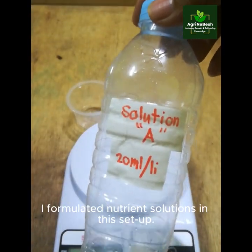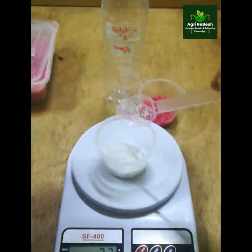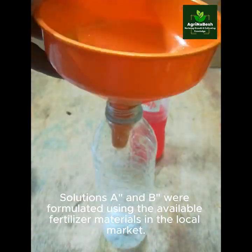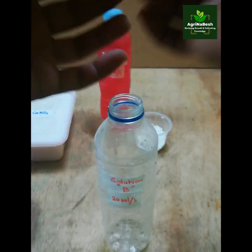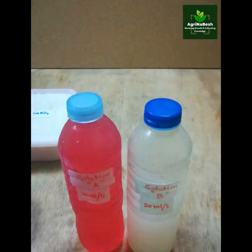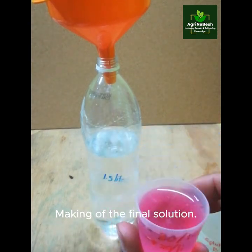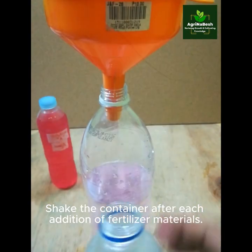I formulated nutrient solutions in this setup. Solutions A and B were formulated using the available fertilizer materials in the local market. Making of the final solution — shake the container after each addition of fertilizer materials.